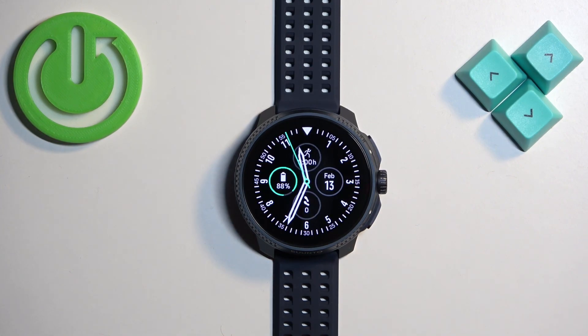And that's how you change the daily goal for the steps on this watch. Thank you for watching. If you found this video helpful, please consider subscribing to our channel and leaving a like on the video.